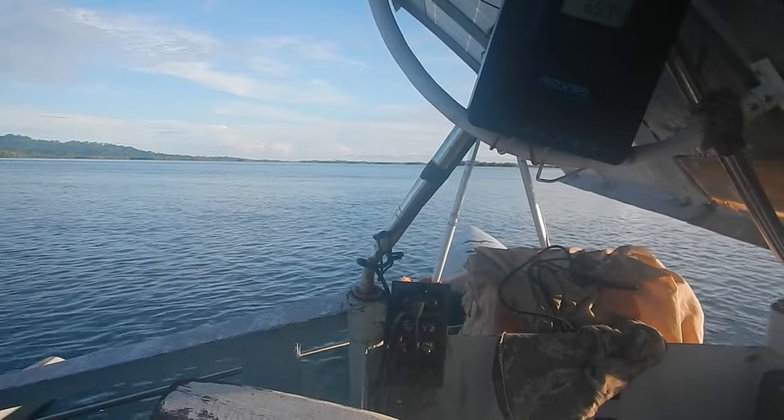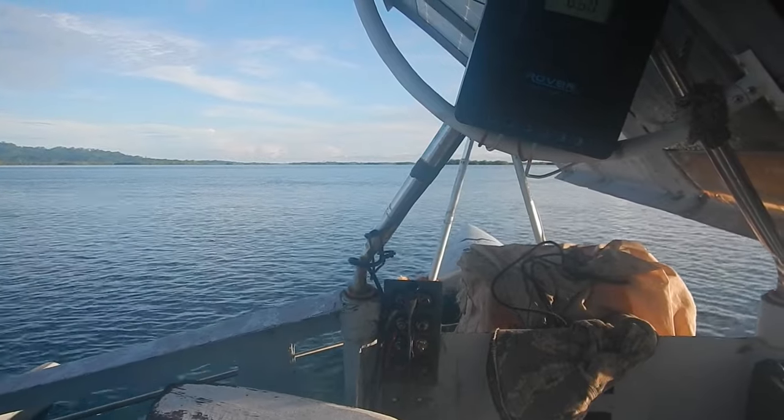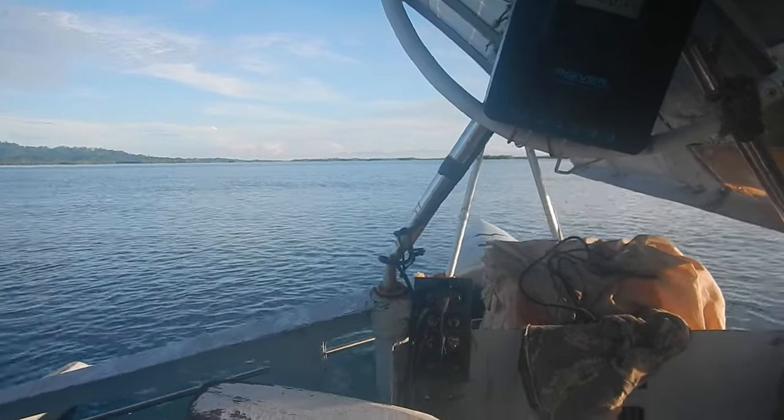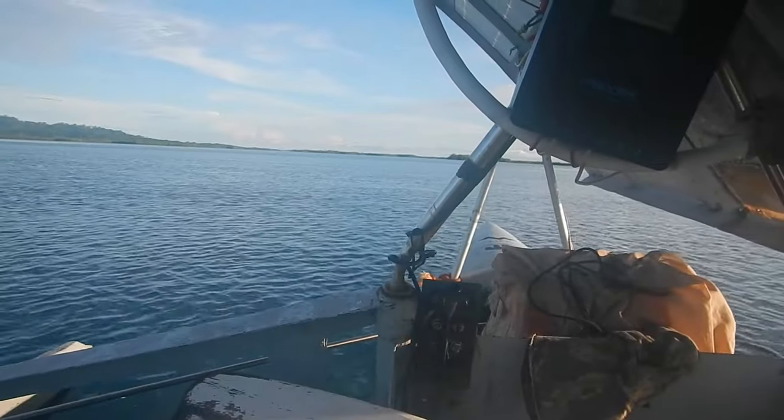However, it's getting to the point where the only boat I can use to take my kids places is my big cargo boat. And I would like to be able to take my small faster boat.